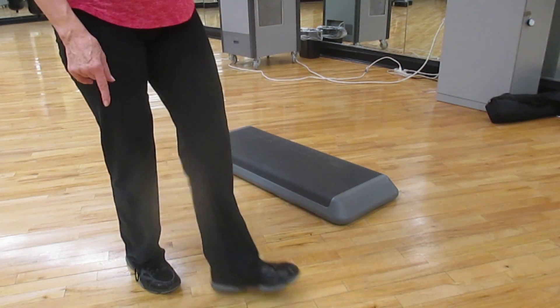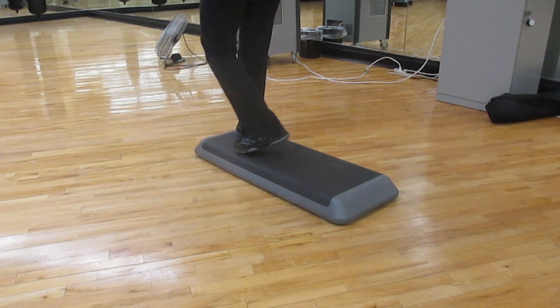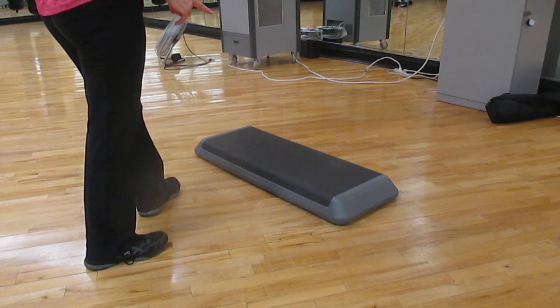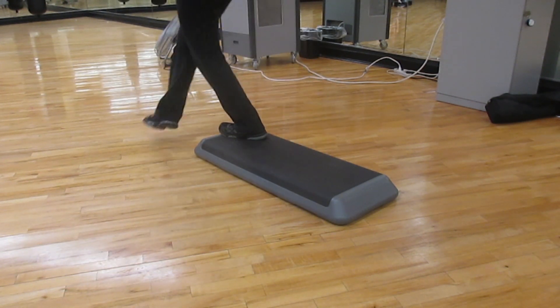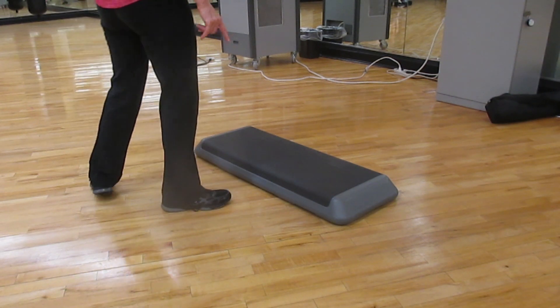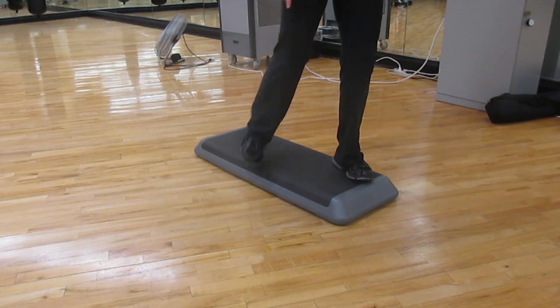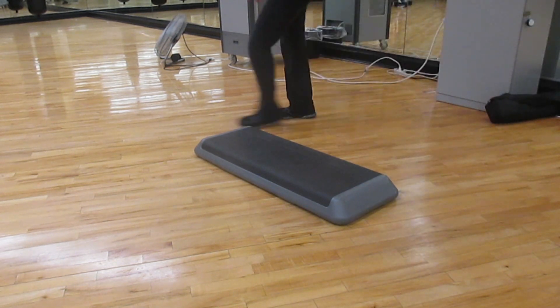One, two, three. I'm going to cue one lunge, so you can come up here and tap one lunge, or quick six. And then one, two, three. And we're going to do an up straddle, and a swing, and a mambo cha-cha, and a walk to the back.